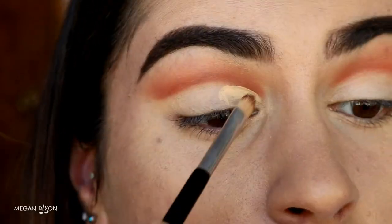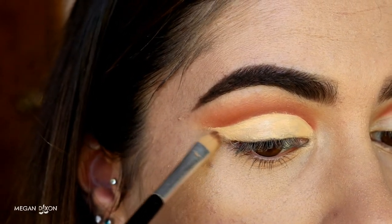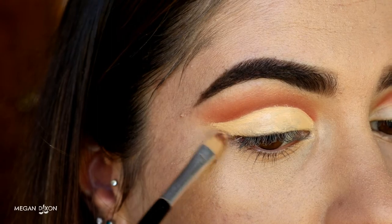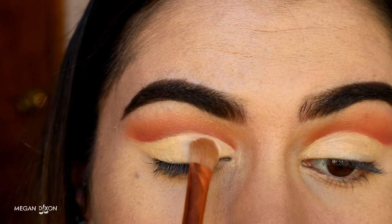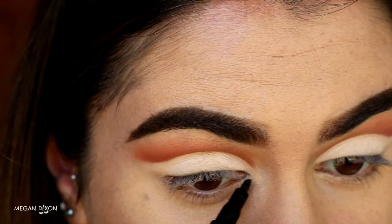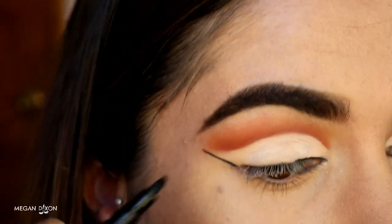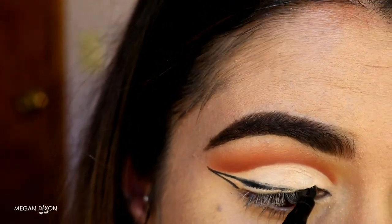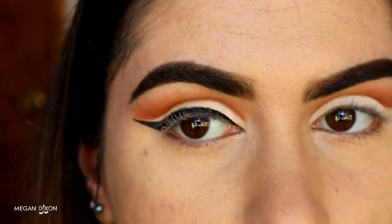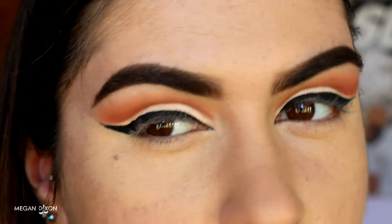Next I grab some concealer on an eye concealer brush and carve out the lid area, creating a little wing on the end as a guideline for my eyeliner. Once I've carved out the crease, I set it in place with a matte cream-colored eyeshadow. Then I go in with my wing liner — firstly the Hailey Baldwin for Modelco liquid eyeliner to draw a nice sharp wing — and over the top I use my NYX Glam Aqua Luxe liner to really enrich the color.